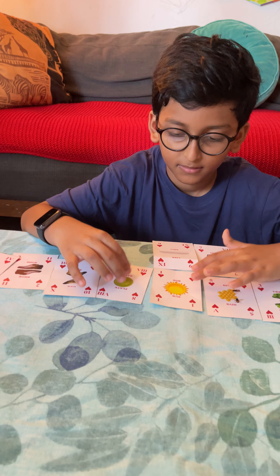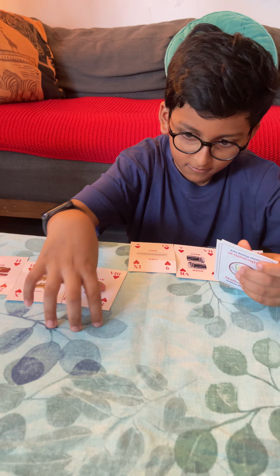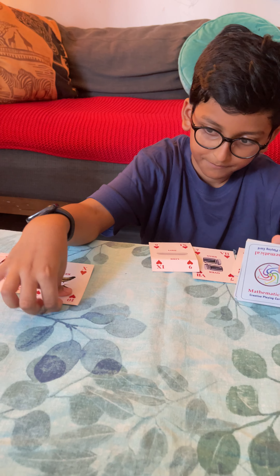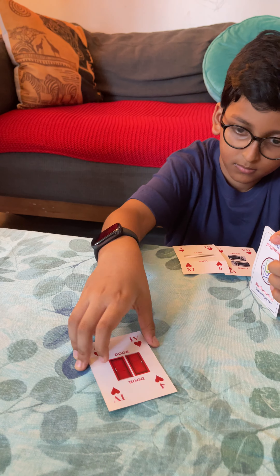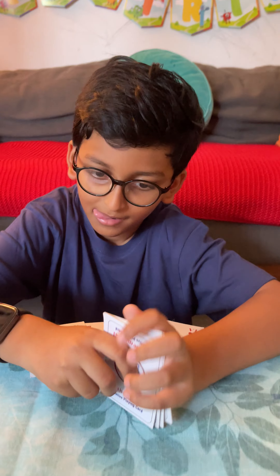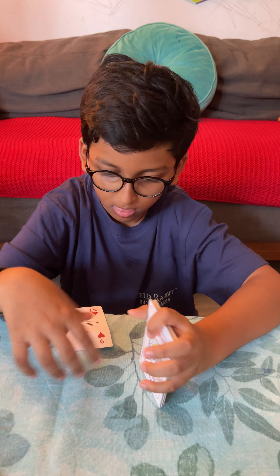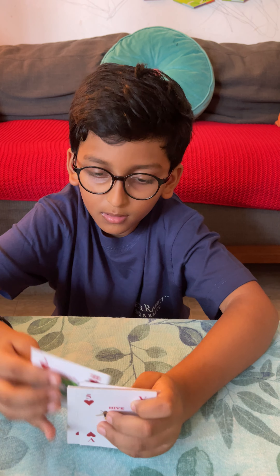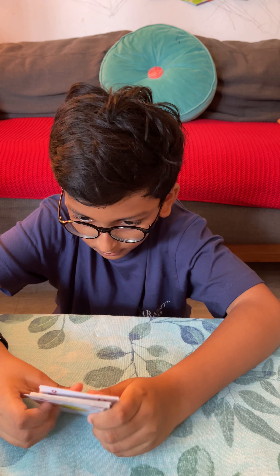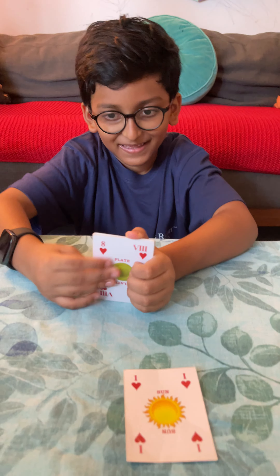Now can you stack them? Very good. Now can you do your number spelling magic trick? Okay, let's do it. Oh my god — that's one! Yes. Now let's see whether the two comes out.